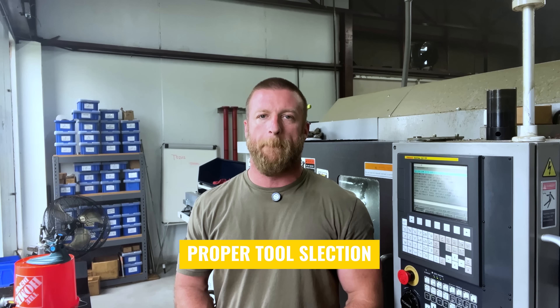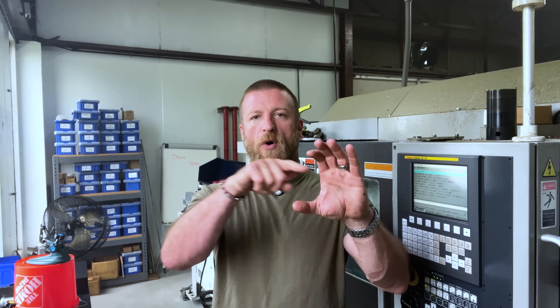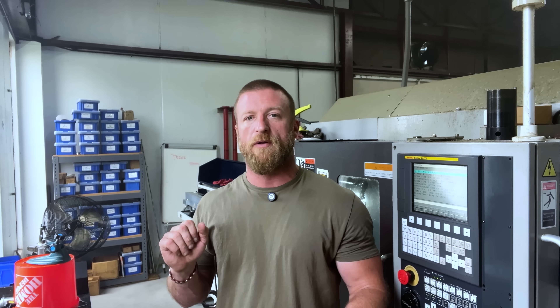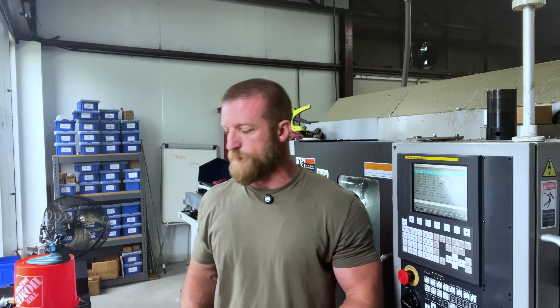This is very simple, but certain things can be easily overlooked, especially by people first getting into machining. If you have a bore that you need to make in a part, you don't want to use a turning tool for that. You're going to want to use a drill to core out the hole, then use an ID turning tool or a boring bar to finish the hole. That's pretty obvious.